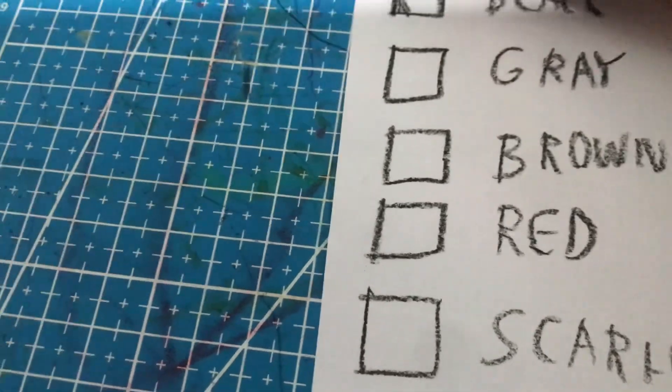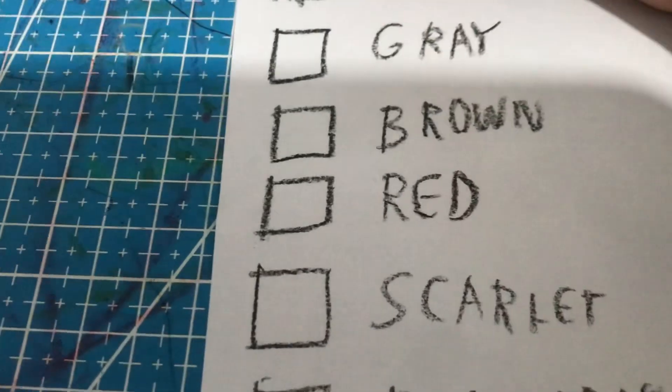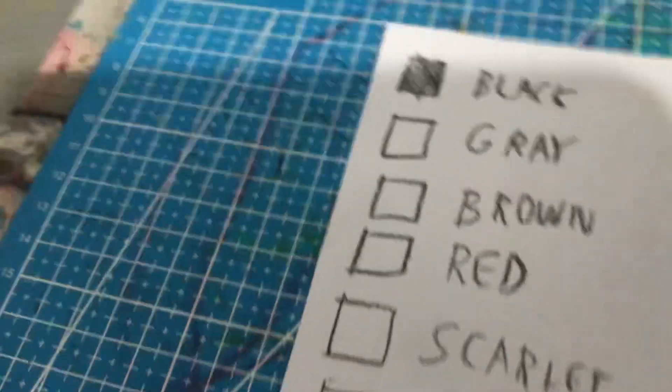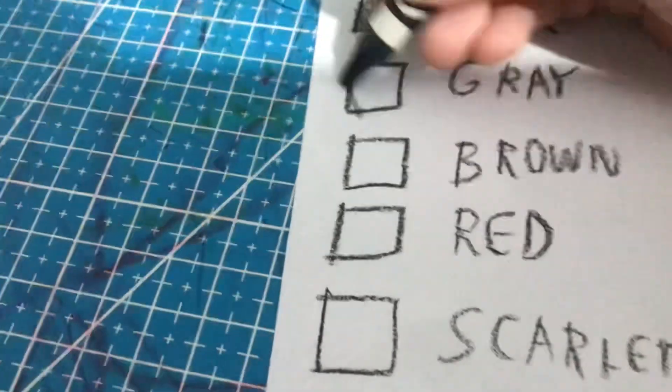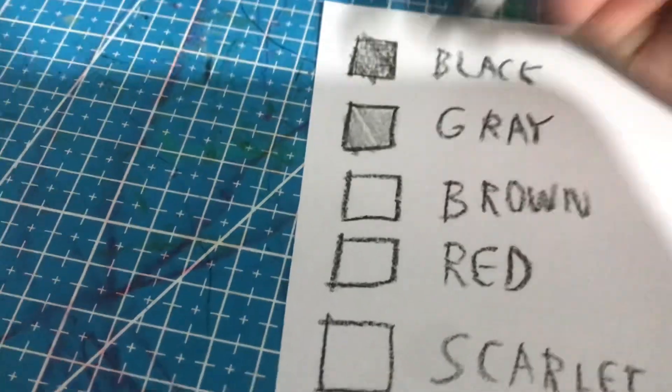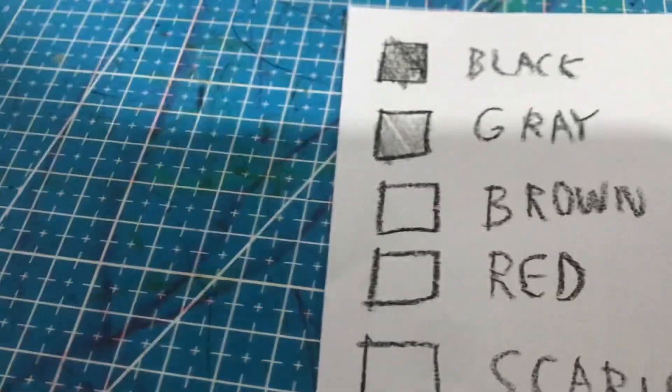Black. That's good. That's dark. Gray. Oh, it's similar to black but it's lighter. Weird.